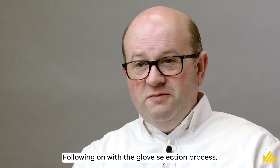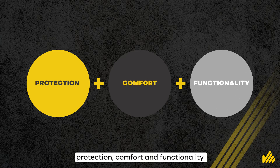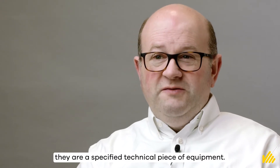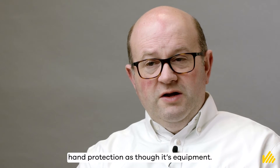Following on with the glove selection process, ensuring the gloves you wear offer you the right levels of protection, comfort and functionality mean that they are more than just any old glove. They're a specified technical piece of equipment. Therefore, we need to look after our hand protection as though it's equipment.